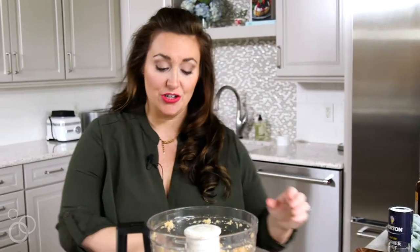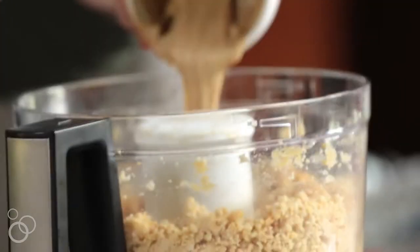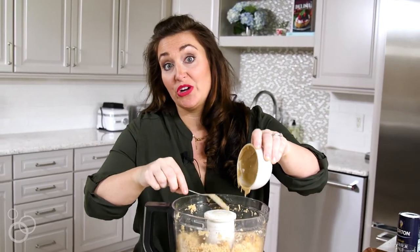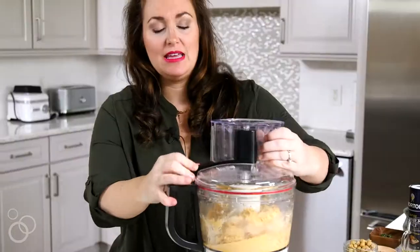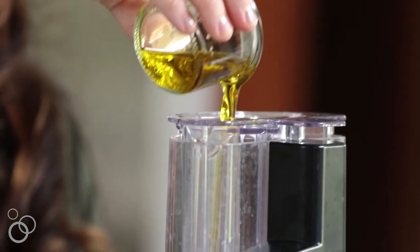Next, we're going to add in our tahini. I find that this is also what makes the hummus super creamy and smooth, and I like to blend it up with just this before I add any other ingredients. You might need to scrape down the sides a little bit and keep on blending. With our food processor running, we're going to stream in some olive oil, and I also like to add another little pinch of salt and pepper.